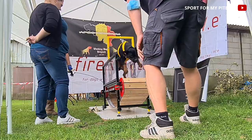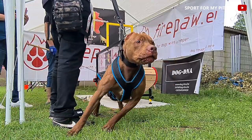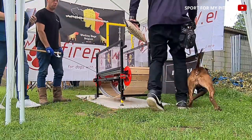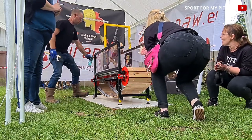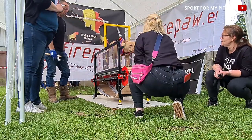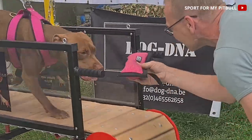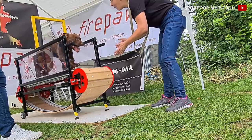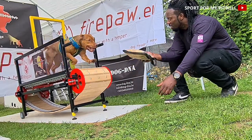Si vous voulez entraîner votre chien à ça, faites de courtes sessions. Gardez à l'esprit que chaque atterrissage met les articulations à rude épreuve. Le mieux serait de le faire sur du sable et de faire de très courts entraînements, maximum peut-être deux fois par semaine. Si vous voulez entraîner la condition physique de votre chien, il y a encore plein d'autres jeux pour le faire.